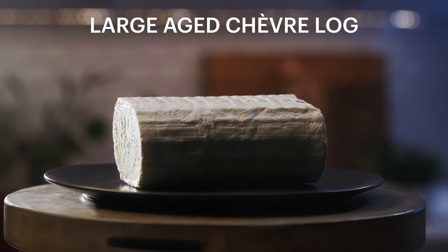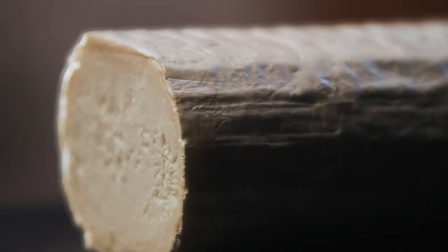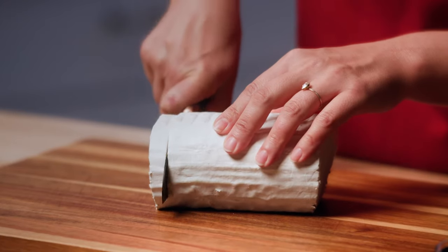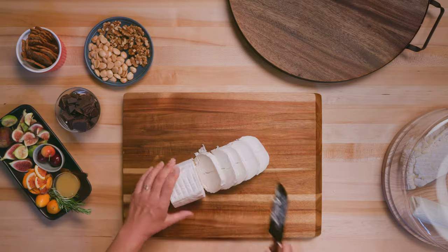This is a large chevre log. It is one of the first goat cheeses imported from France. It has a luxurious texture, a downy rind, and a thick cream line. And the way you want to cut it is just in a circle.